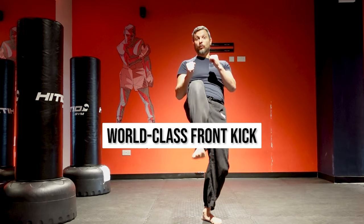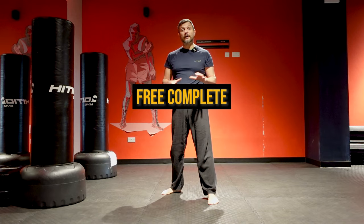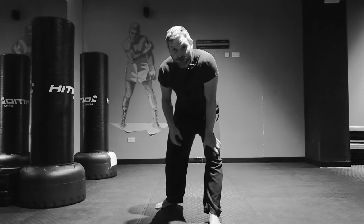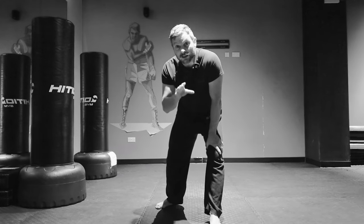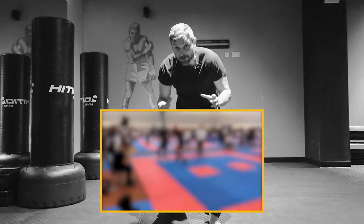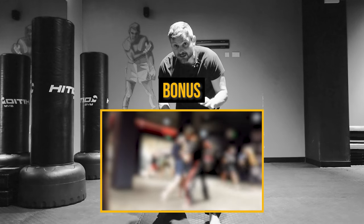I'm going to teach you how to throw a world-class front kick and give you a free complete game plan so you can dominate your fight. At the end of the video I'm going to teach you the technique that made me win the national GB kickboxing competition last year, plus a bonus — one of the greatest techniques around.